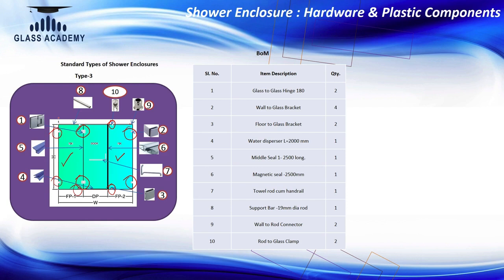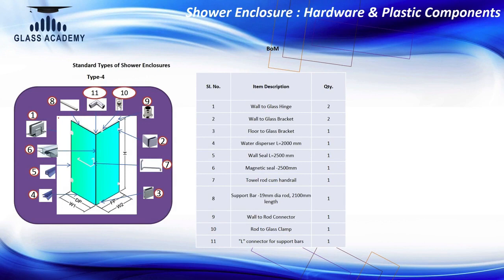So Type 1, Type 2, and Type 3 are all wall-to-wall configurations. The major hinges used are wall-to-glass hinges and glass-to-glass 180-degree hinges. Now let us go to corner configurations — Type 4. You can see here one fixed and one door panel, with the door fixed on the wall, so we use wall-to-glass hinges. The rest is the same as Type 2: wall-to-glass bracket, floor-to-glass bracket, and a stabilizer rod with an L-connector since the rod also turns at a corner.